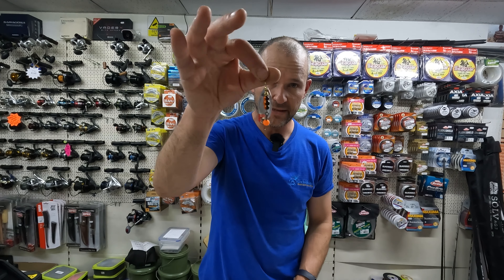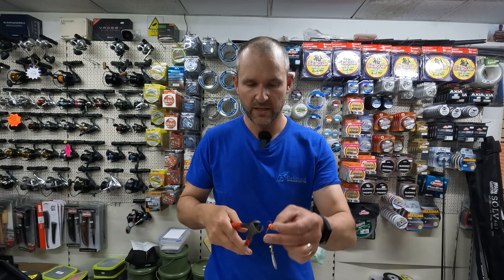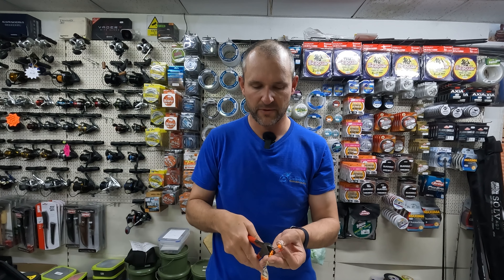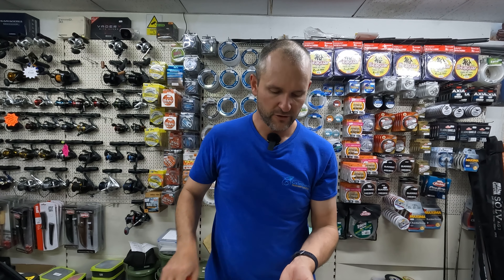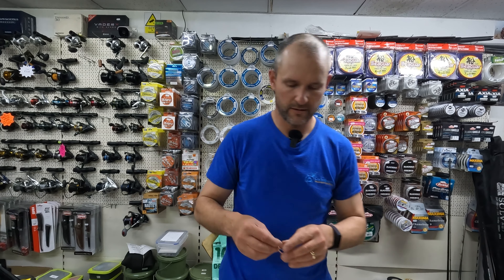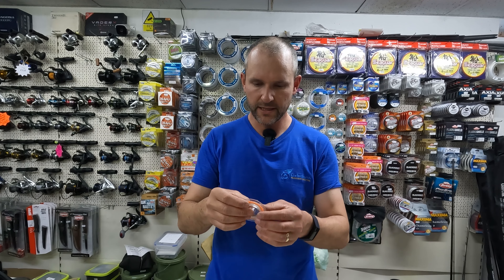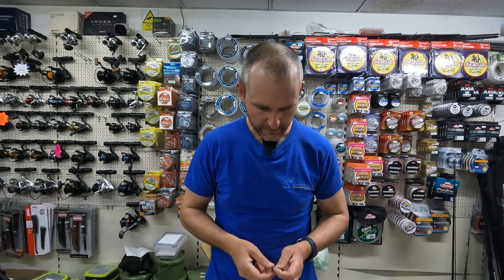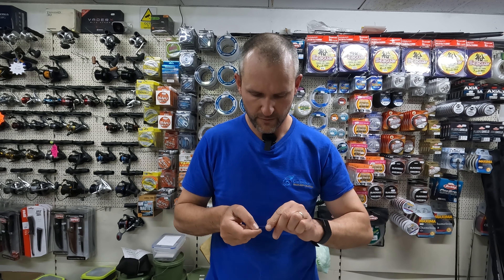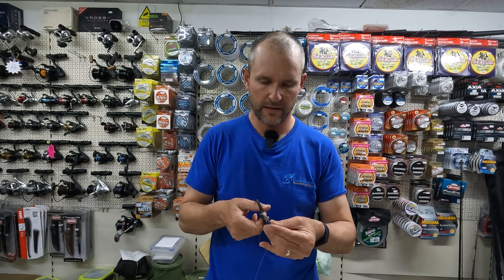The first thing to do is get that lovely new shiny Meps you've just purchased and hack the treble off. When you're cutting the treble off, make sure you cut the eye of the hook, not the eye of the spinner which is just behind it. Chop that off — be gone with your treble, you are no longer needed. Now we have a hookless Meps. Get your little bit of fluorocarbon and tie on whichever knot you fancy — I always like a half-blood knot. Trim.